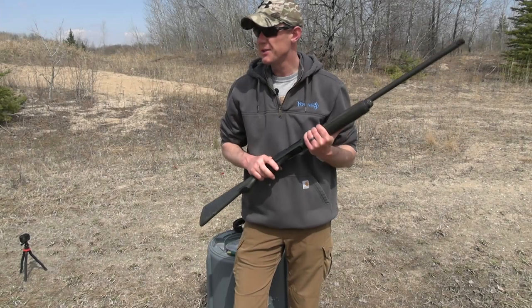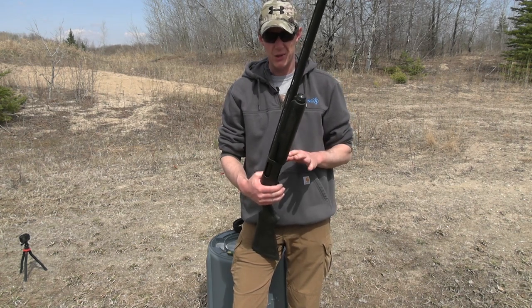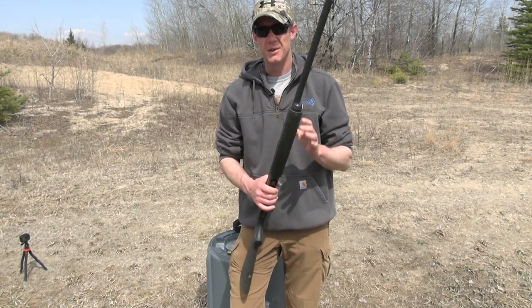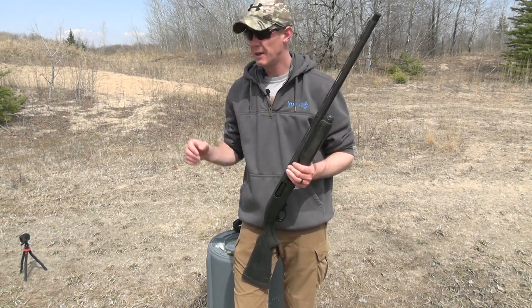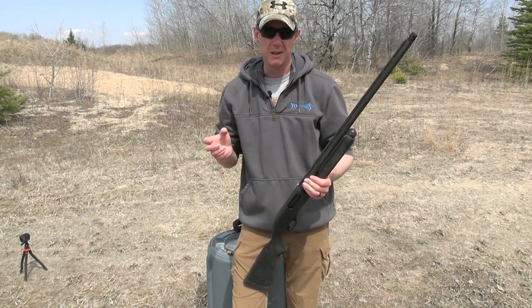Now I'm going to move on to the Remington 870. I've had this shotgun for about 12 years and haven't shot it much in the last few years. This is the same brand choke — still a Carlson — but it's a 0.660 constriction where the Beretta choke was a 0.650. I'm going to do the same field test at 35 yards with the same three rounds and see if there's much of a difference.